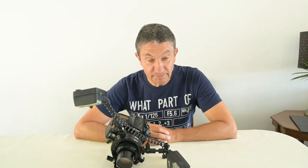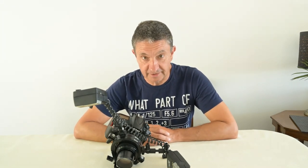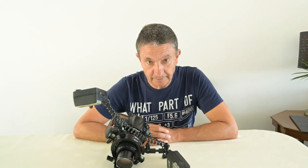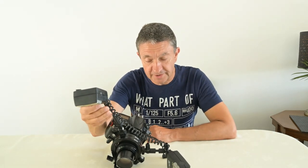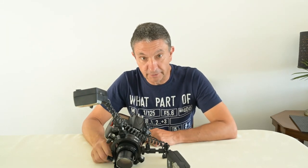Hi everyone. Beautiful sunny day out there. Garden is full of bees and insects and all sorts of things and as I tend to shoot them with artificial light, with flash, I thought it was a good idea to run through some of the macro flash options that I've got here and talk about the ones that are on the market.